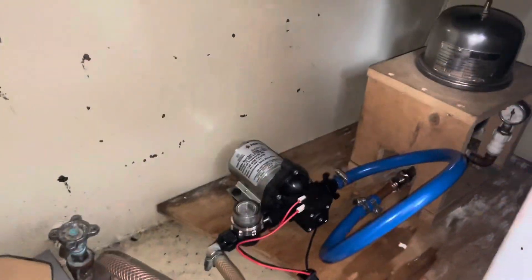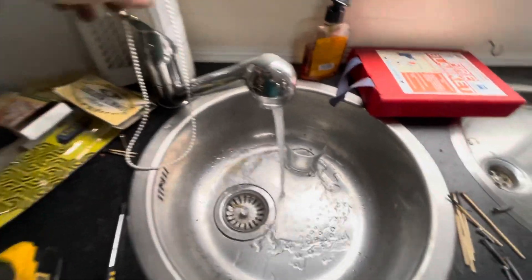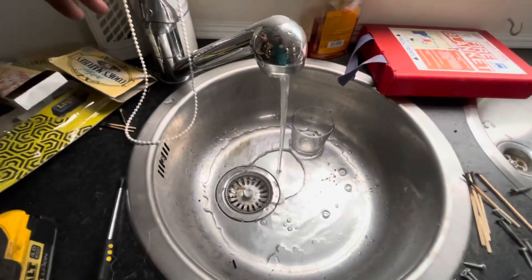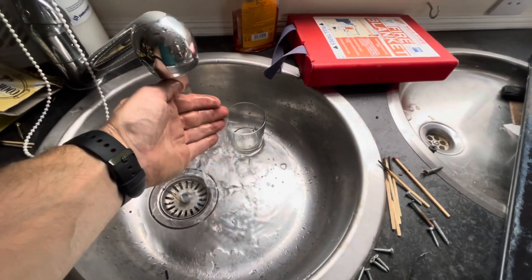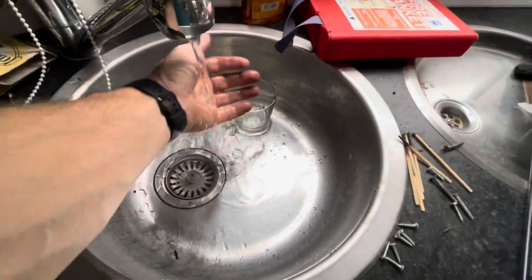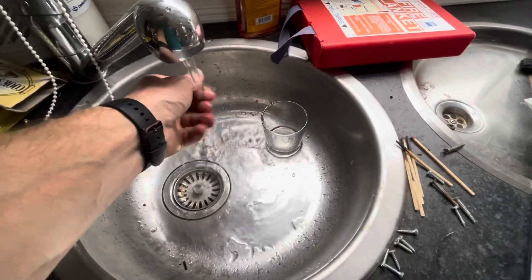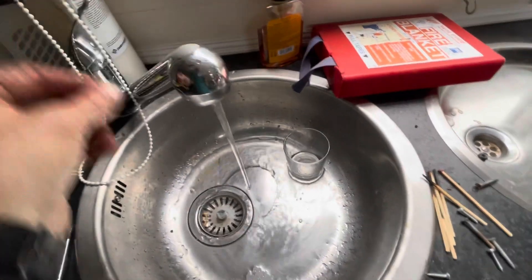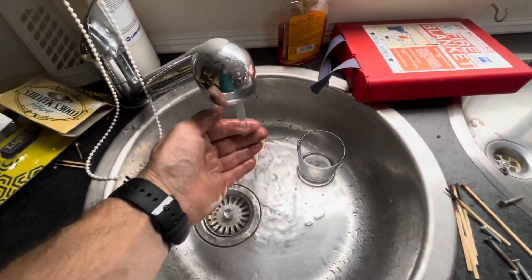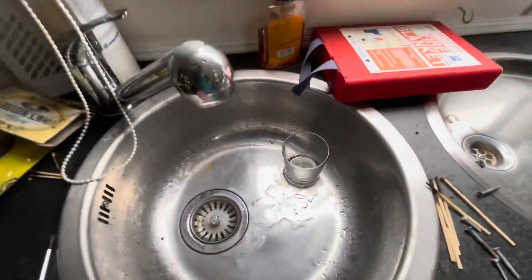Then run the engine for a bit to warm the water up and see if that's all okay. The engine was running for a little while. I'm pretty sure it's warmer. I'm going to wash my hands quickly. Loads better - so we have warm water. Not hot yet, but I didn't run the engine that long. So that's all working.